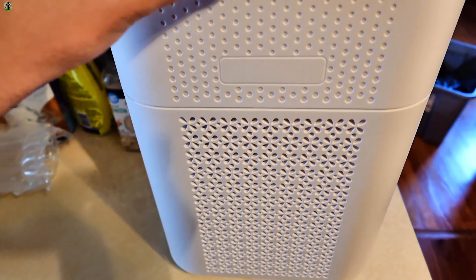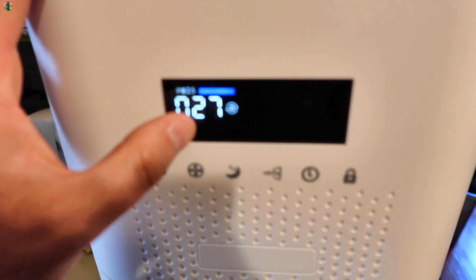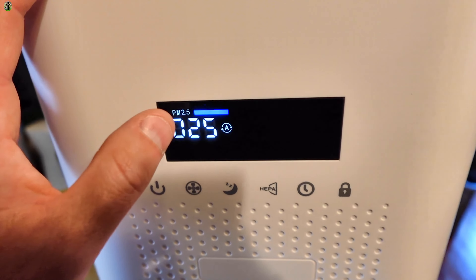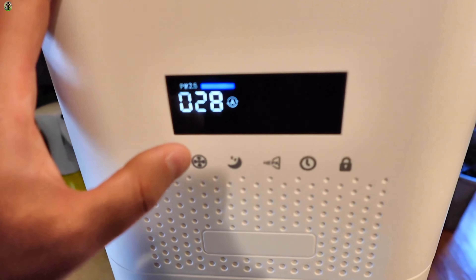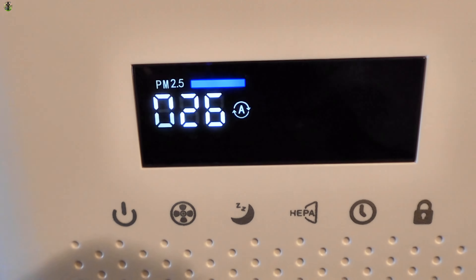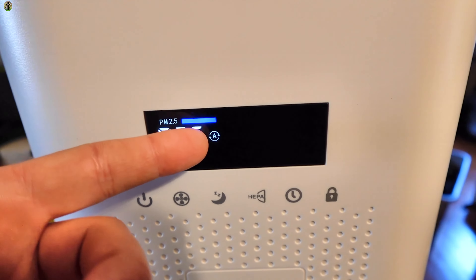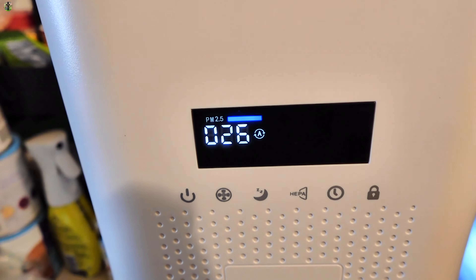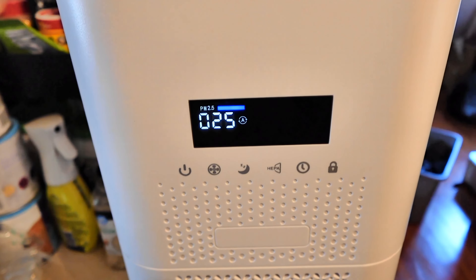Give it some time to read an accurate reading. Fan speed — it pulls in air on the sides and blows it out the top. Turbo, so you can really feel it pulling in the sides. And then of course auto — automatic, it goes by the PM. I think that's a particle... I forget what PM stands for, particle something I believe.